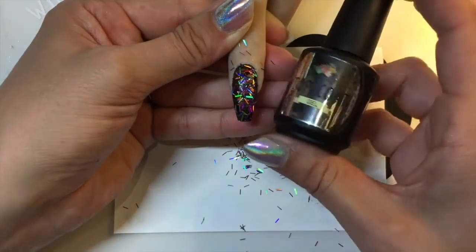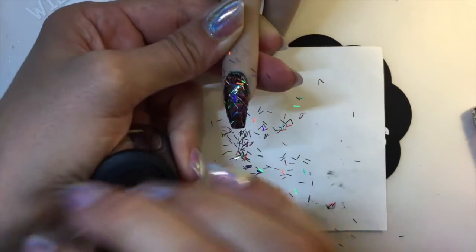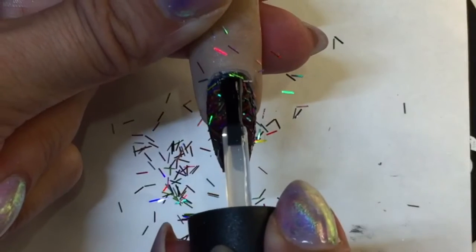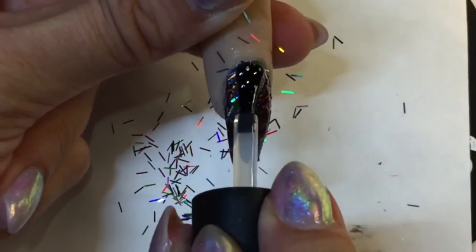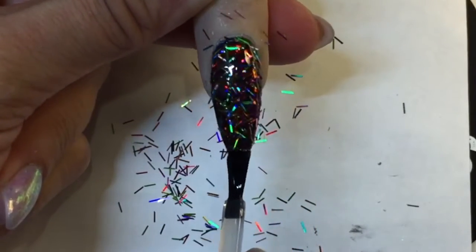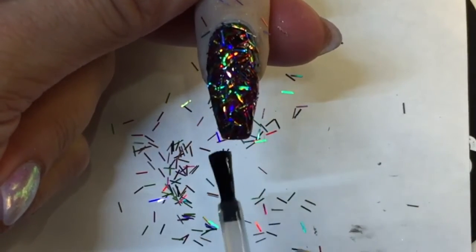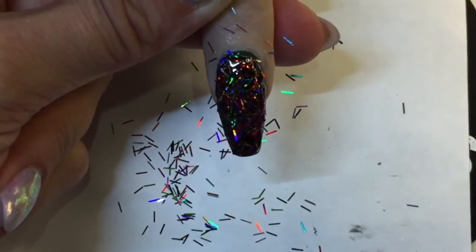Then I'm going to use the new Wildflowers top coat gel to encapsulate. The reason I'm choosing this is because it's thicker than our metallic top coat. I'm just applying it with the brush that comes right in the bottle. Take your time on this part — make sure you don't leave any bald spots, because the glitter catches the brush and it doesn't go on smooth. Really take your time and make sure you've got it completely covered.